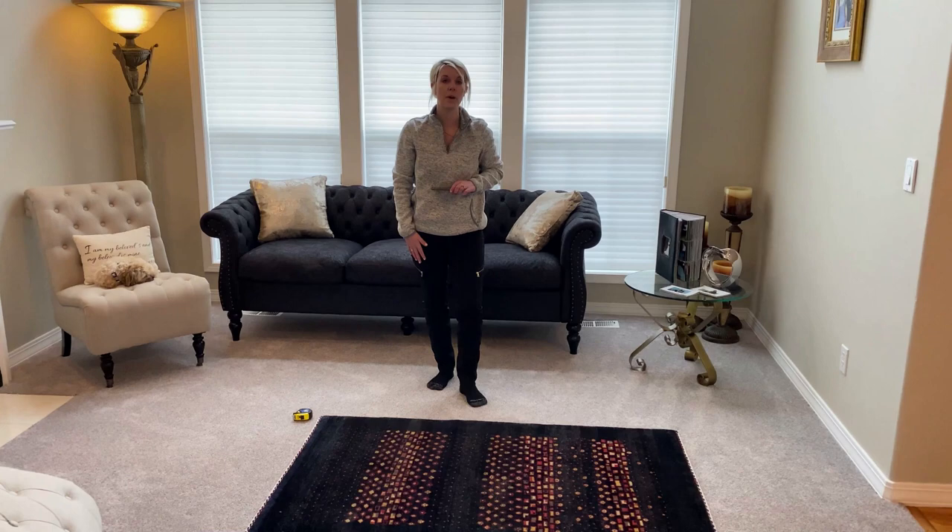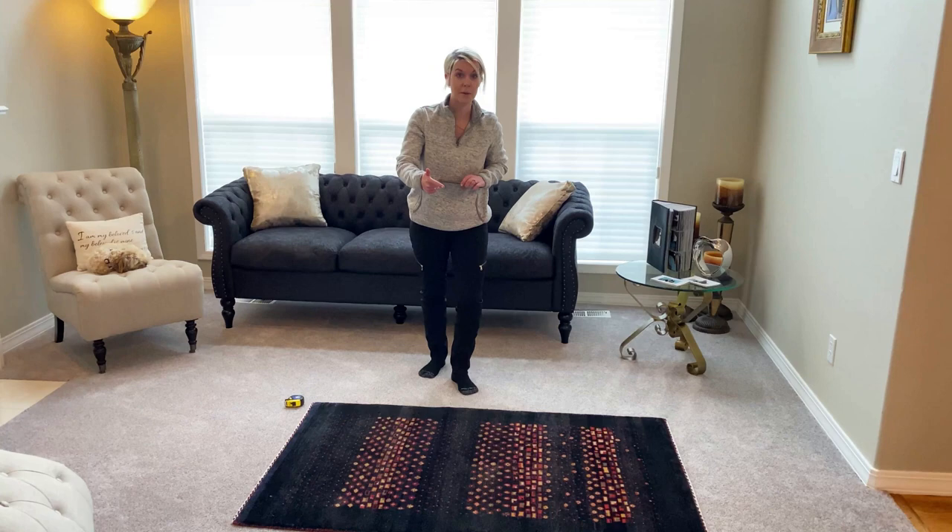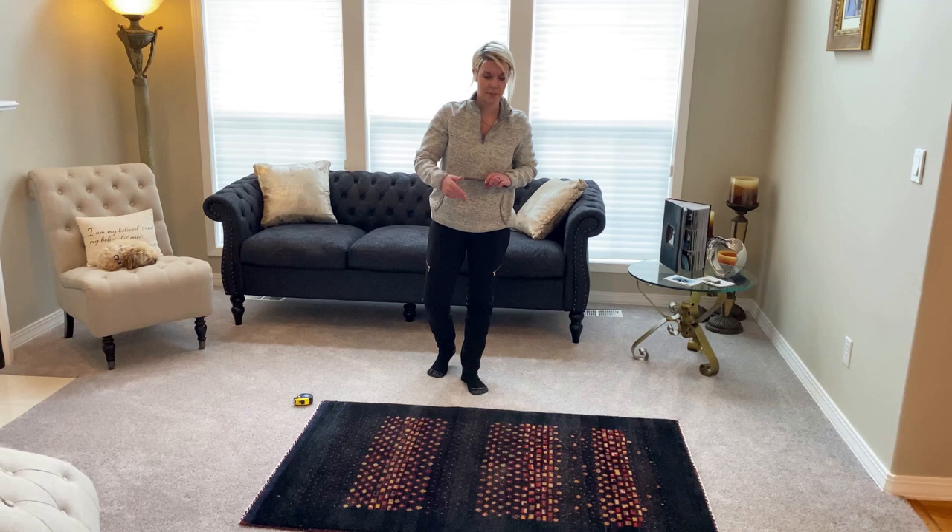Information that we need when we're looking at damage is: what kind of damage, what have you maybe done to the rug to try to help it yourself, and how large is the spot.